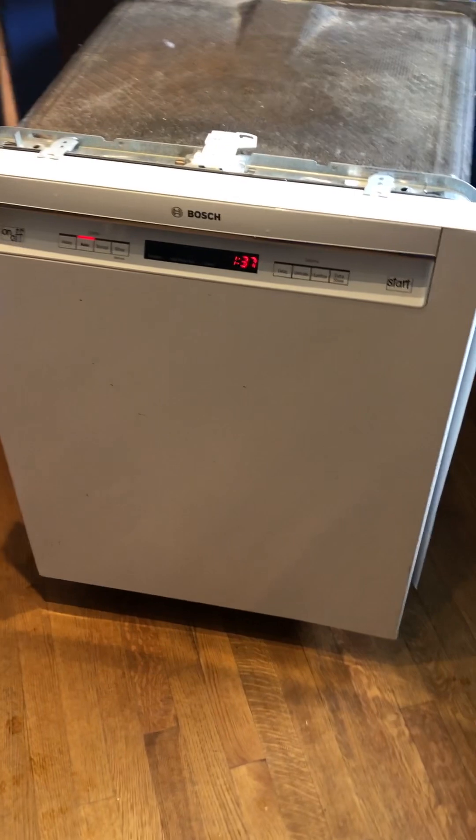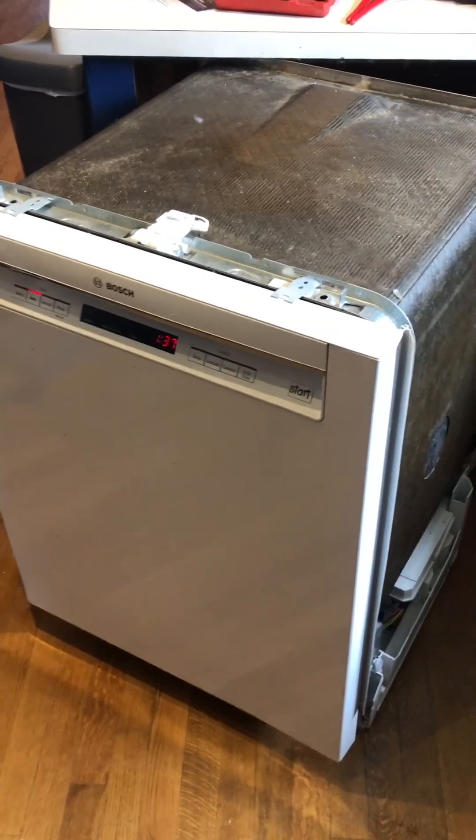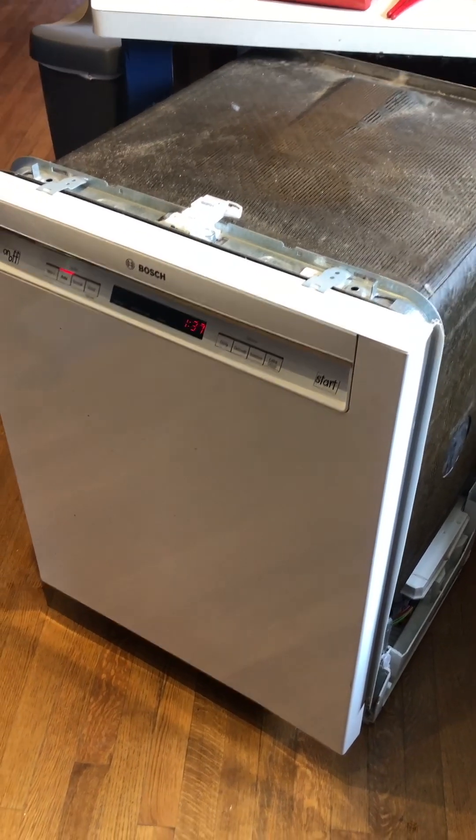So my pump and heater combo was leaking, and I'll post a picture of that — it was obvious. I replaced the unit and everything's great, except now my lower spray arm is not spinning. Don't know why it's not happy about that.